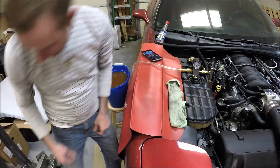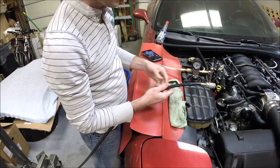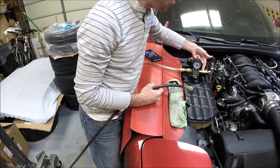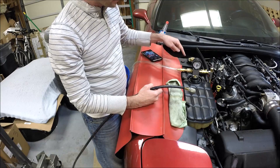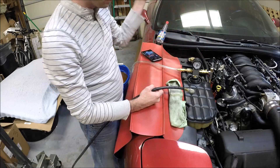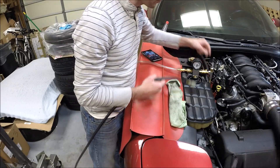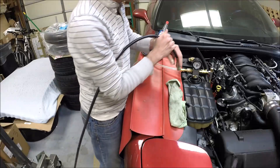So we're hooking this up — here's our line from the compressor, it will connect here. Before we plug that in, we'll open this valve because we want it to start pulling vacuum. And then make sure this coolant line is closed, because if you had this open it would just try to suck coolant through and you wouldn't actually pull a vacuum on the system. So this valve closed, this one open. I apologize for the noise because the compressor is going to kick on here in a second.